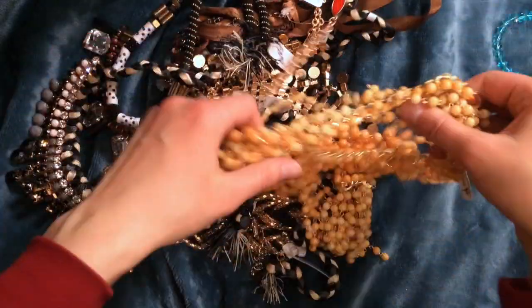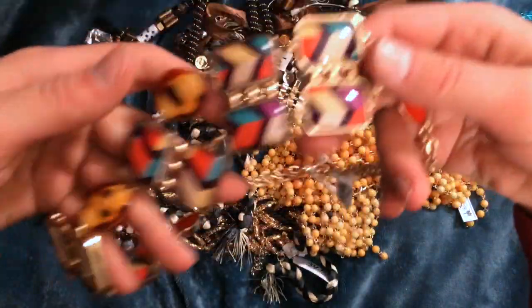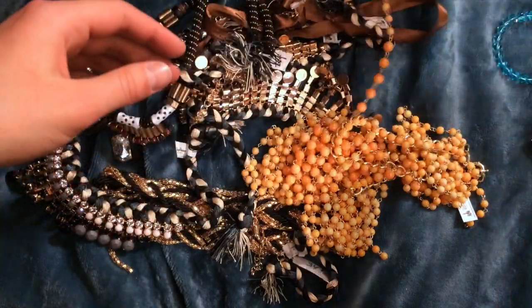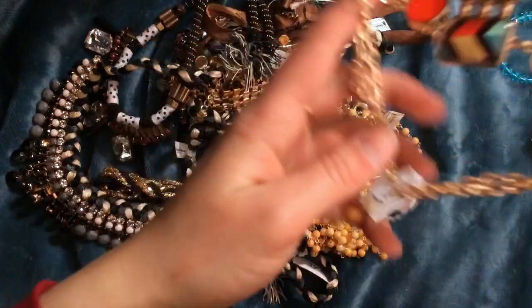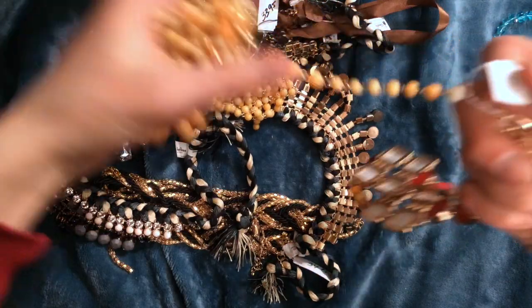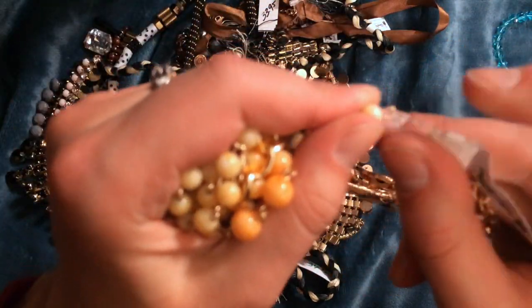There's lots and lots of bead stuff. This is definitely stuff I can use in all sorts of things. I can totally use this in a lot of the doll customizations and whatnot. Just wow. This is a lot of stuff.